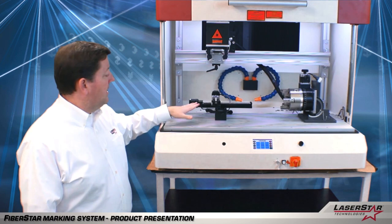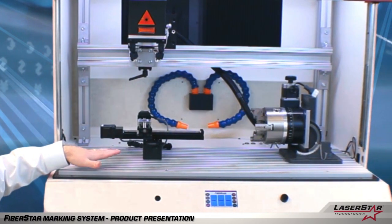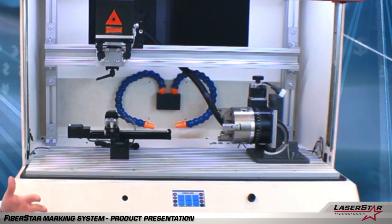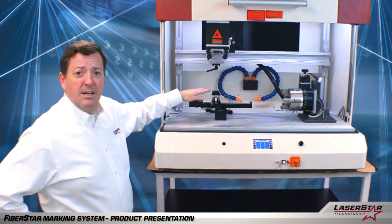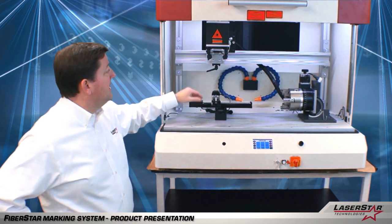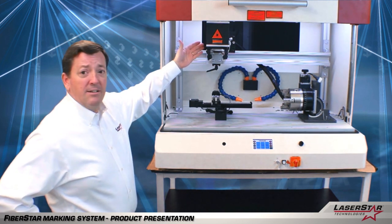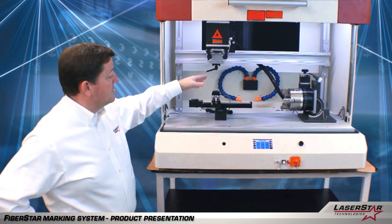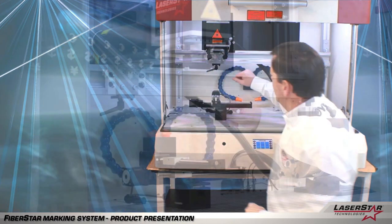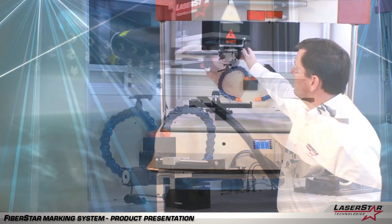This is an example of a two-axis XY stage, which is available in all of our marking systems. We make them in various sizes and shapes. This particular device would allow you to put a custom fixture or mounting plate on the top. The laser rail is positioned here so that you have the scanner head and your F-Data lens positioned over the part. One of the benefits of our H-Stage design is it allows you to have full freedom of movement of the laser head.